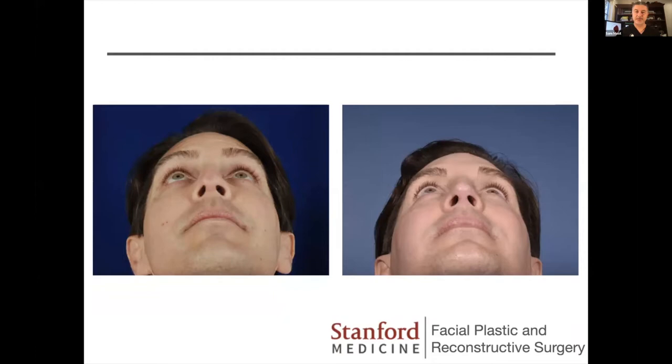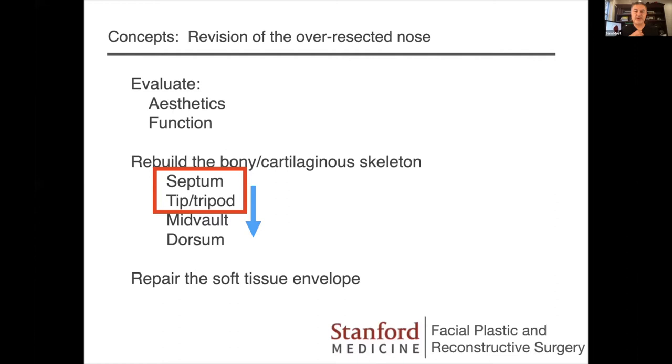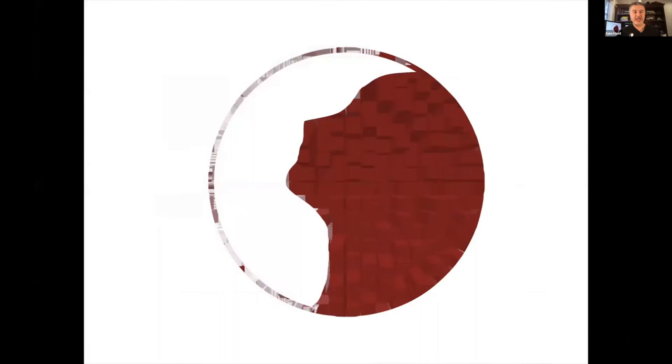The formal revision with tip support was done with a standard external approach. That skin does fine once revascularized if you wait six to nine months postoperatively. Here he is after reconstruction with his tip back — there's no way you could do that without replacing that skin. A skin graft would not have done the same thing. His forehead has healed quite well. For me, when I do revision rhinoplasty, I always start with the septum and the tip tripod complex. I want to thank all our panelists — Nazem, Dean, Rod, Osam, and Enrico — for joining us today.